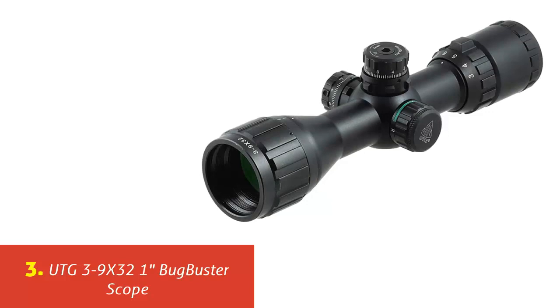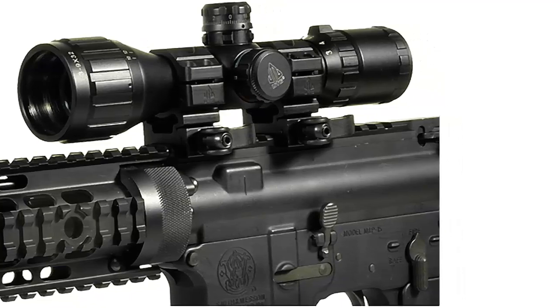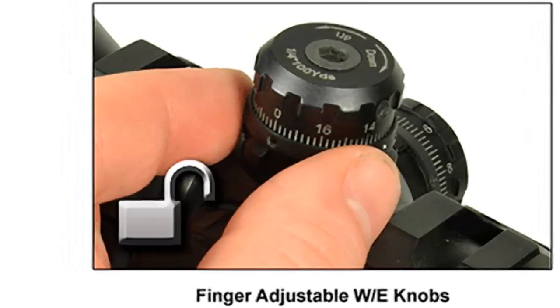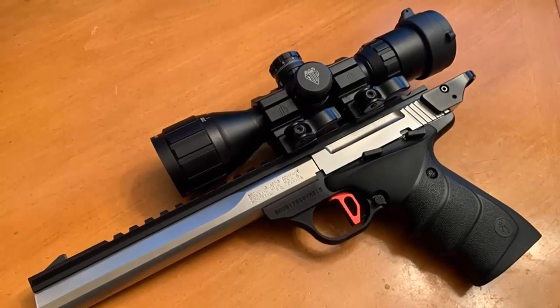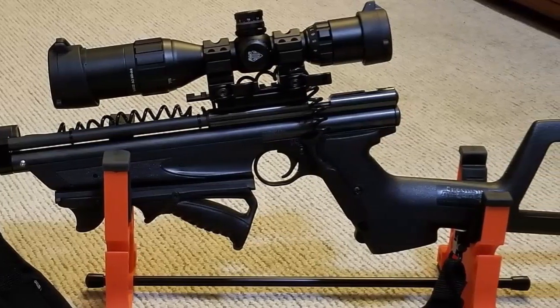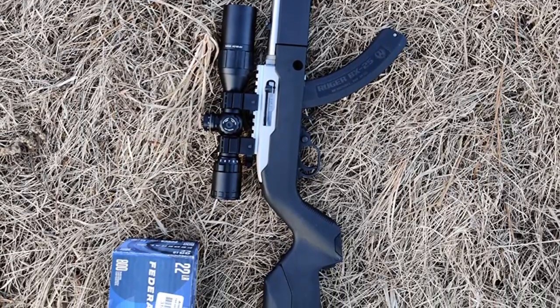Our list at number 3: UTG 3-9X32 1-inch Bugbuster Scope. It features a 1-inch tube with emerald coating for maximum light transmission, premium zero lockable and resettable turrets with 1/4 MOA per click adjustment. Range estimating mil-dot reticle for optimal aiming and shooting performance, adjustable objective from 3 yards to infinity. Red-green dual illumination for versatile applications, large field of view and most accommodating eye relief for optimum critical CQB missions. Complete with 2-inch sunshade, high-quality flip-open lens caps and quick detachable rings. Built on a true-strength platform, completely sealed and nitrogen-filled, shockproof, fog-proof, and rainproof.